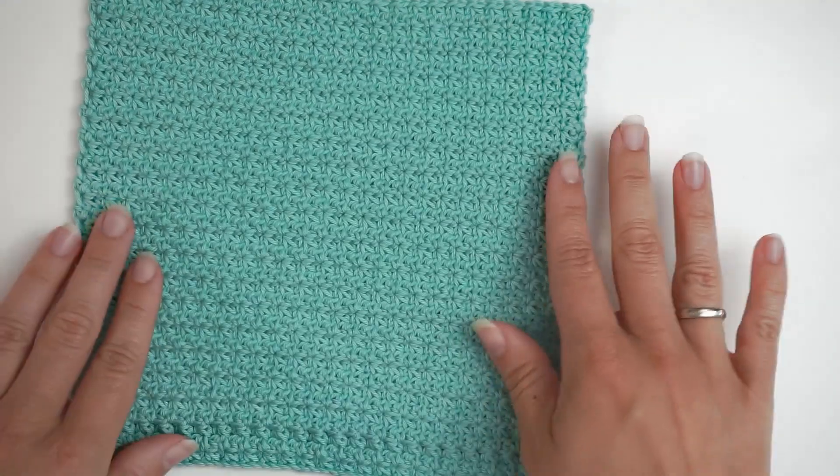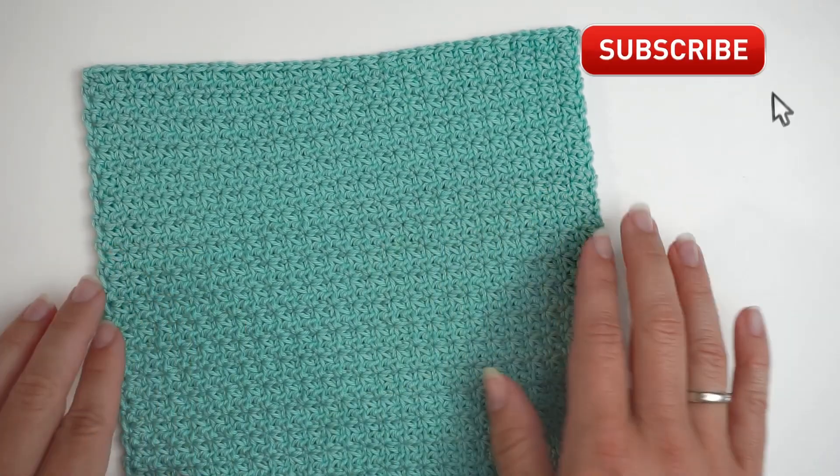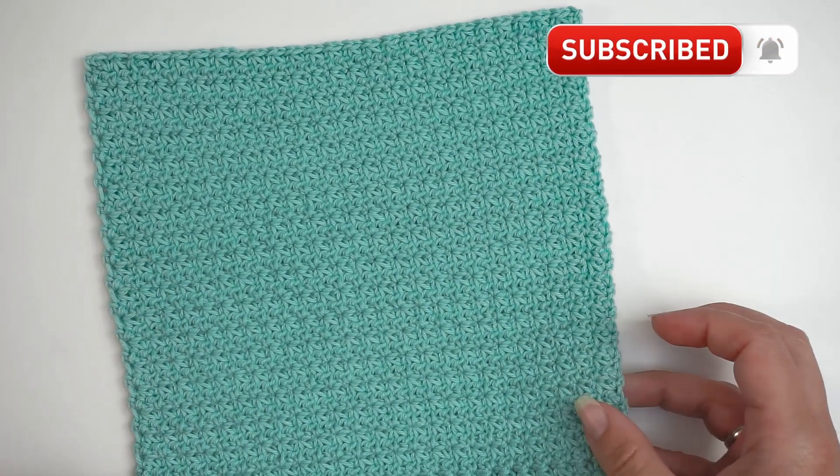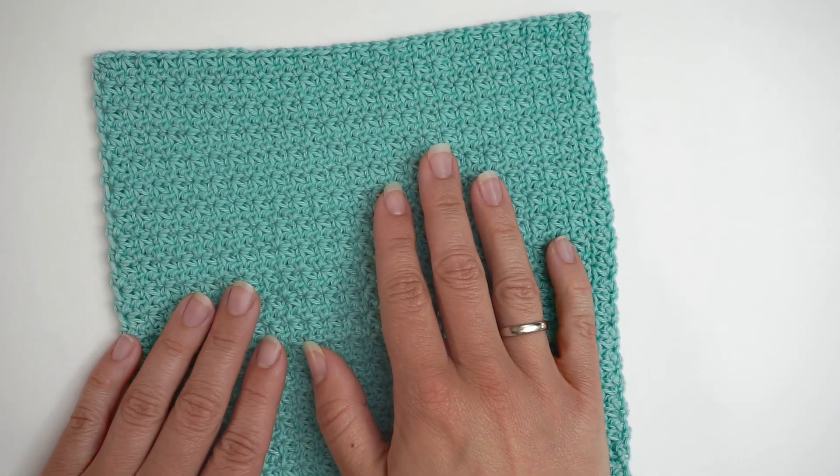And then you will have your cloth with the Trinity stitch — this is how it looks. I hope you found this tutorial easy to follow. If you did, please press thumbs up and subscribe to my channel. I hope to see you again soon. Bye!